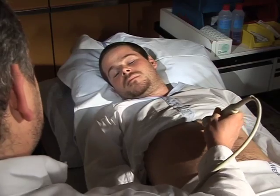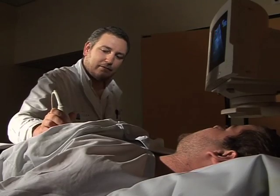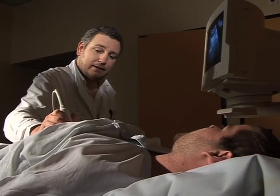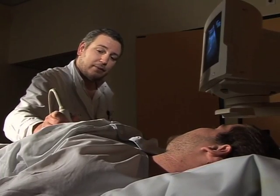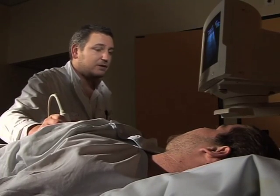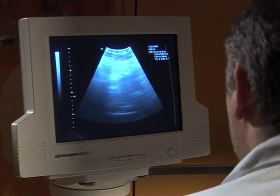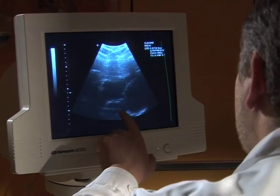I'm going to start with the probe and the gel. There, you see, it's a little cold but not unpleasant. And it's not painful. Let me know if I press too hard. And there we see your heart beating above your liver.